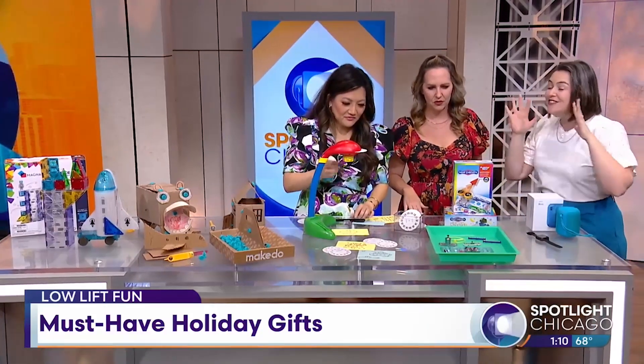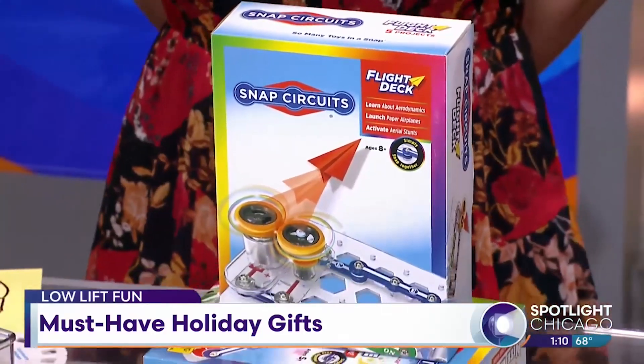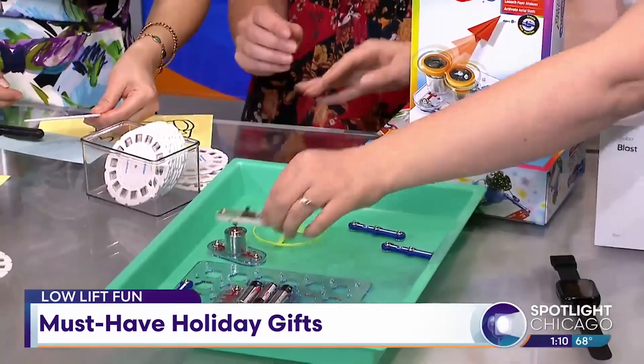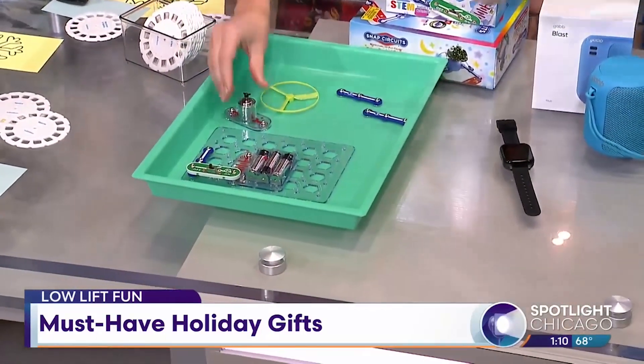This is called Snap Circuits. This is such a fun STEM toy for kids, and they make amazing different sets all based around circuit building. So to close this circuit, you're going to go ahead and add the switch and you'll feel how it just snaps into place. It's really satisfying how it clicks.